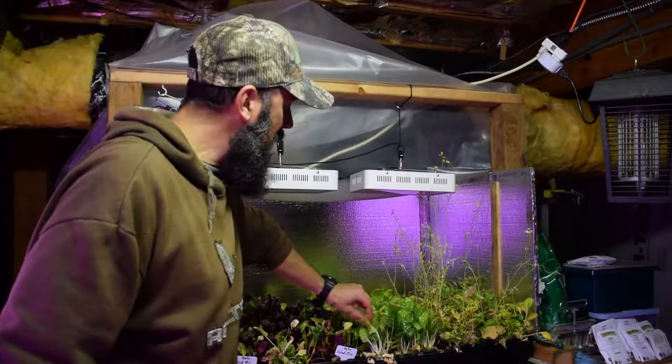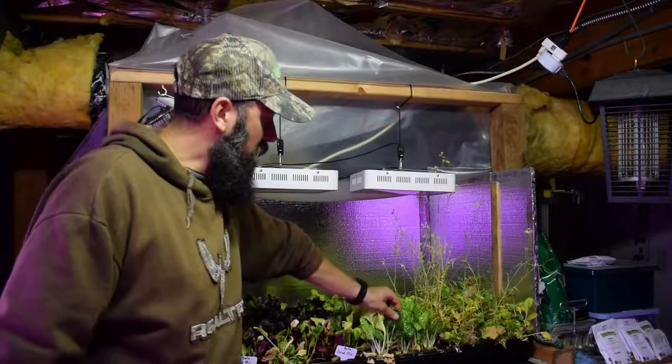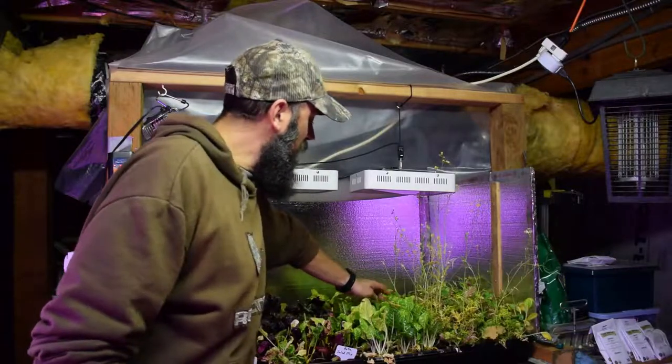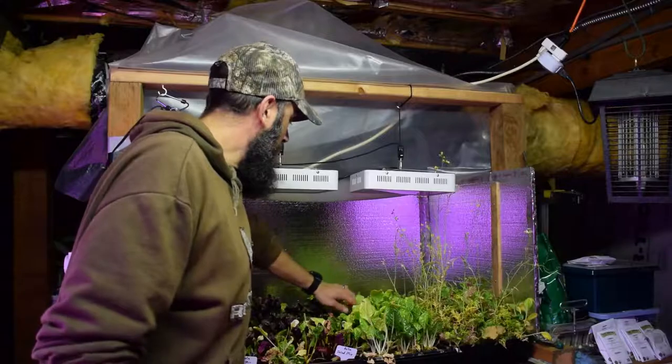This stuff I'm kind of letting grow back because it had a little water issue — it was a little too wet. As you can see, the leaves are starting to turn a really dark green for a lot of them. There's still some yellow ones in here. I'll probably just nip those out to give a little more access to the new growth of greens.